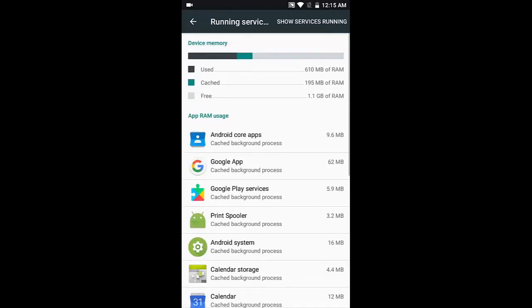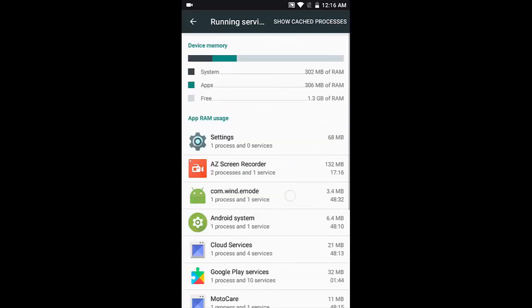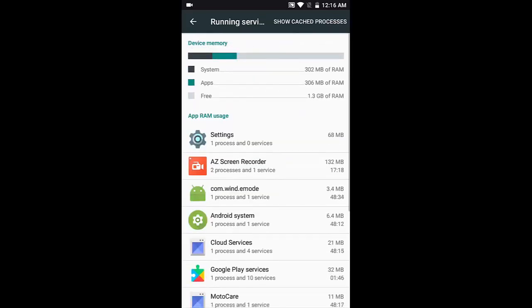This real-time running processes and cached processes view is the coolest feature — it was originally found in the apps section of Settings in Jelly Bean and KitKat, and even Lollipop, but it was moved here starting with Marshmallow.